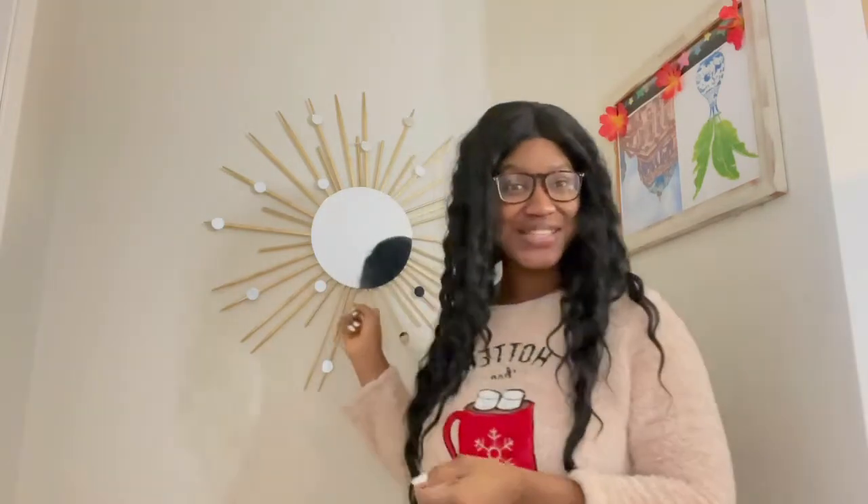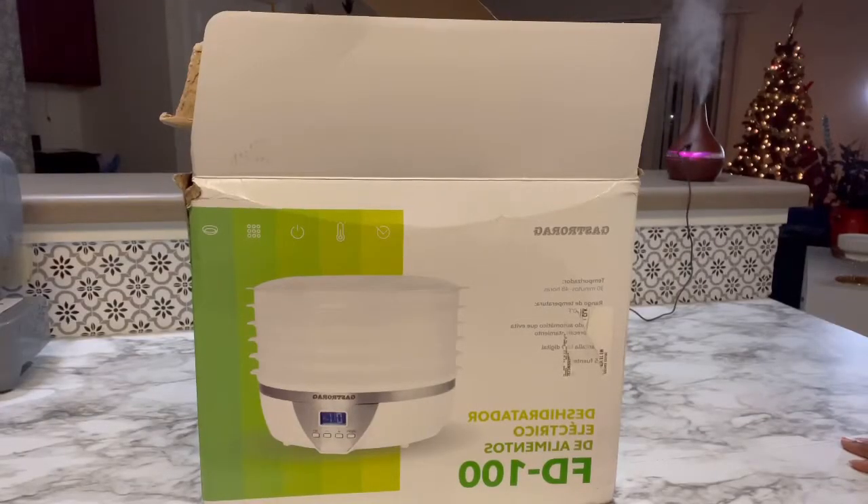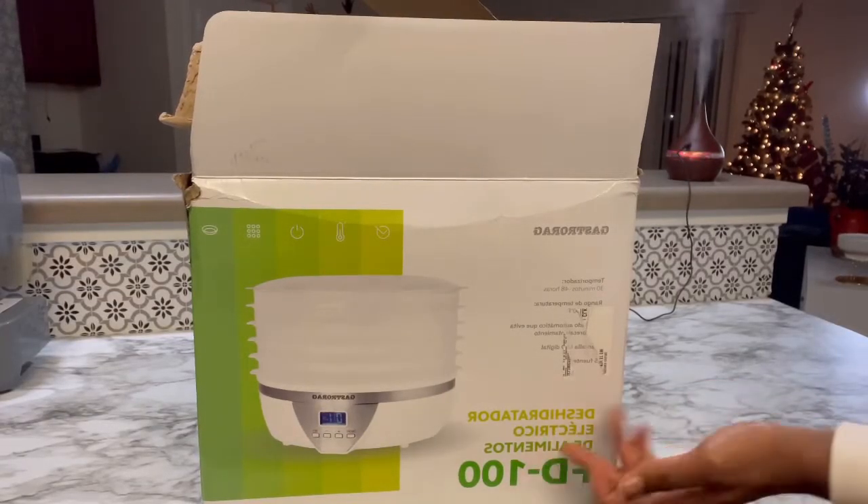Hi guys, my name is Posha, welcome back to the Posha Elaxi channel. In today's video we are going to be doing a review about a dehydrator, so let's get right into the kitchen. You see the step behind me? It's one of my DIY projects that I did a few months ago. If you want to know how I made it — it's so easy — I'm going to leave the link in the description box down below.